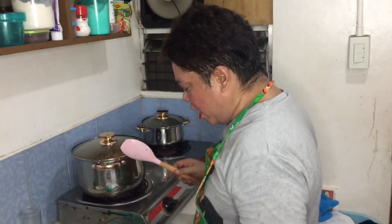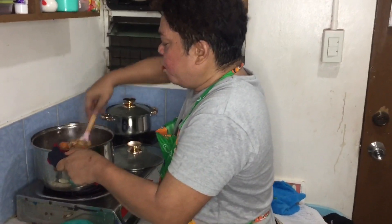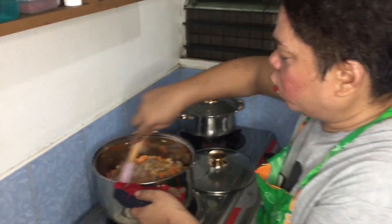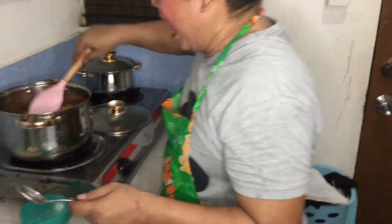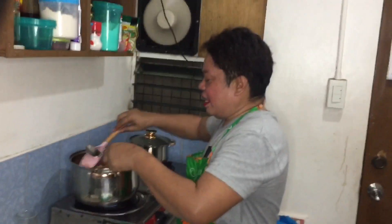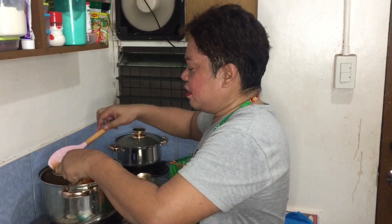Ready to eat na po siya! Thank you so much. Ito na guys, time na tayo - buksan na natin, 10 minutes na siya. 5 minutes nga, 10 minutes. Alam mo ang sarap - hindi mo yung pulay. Perfect - tingnan natin ngayon at yung kadobin siya. Akala ko kasi yung ring light is nandito - nakakatawa.